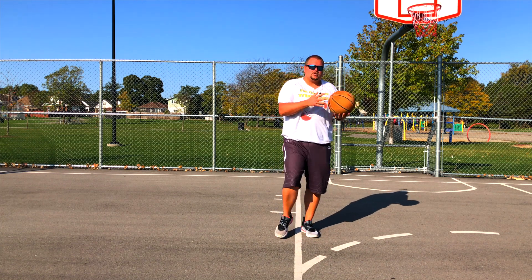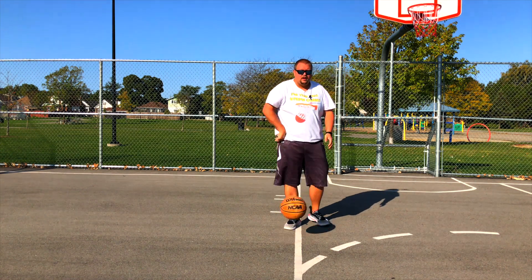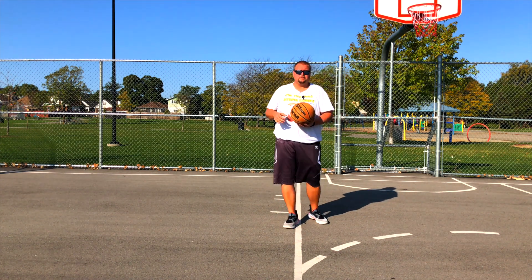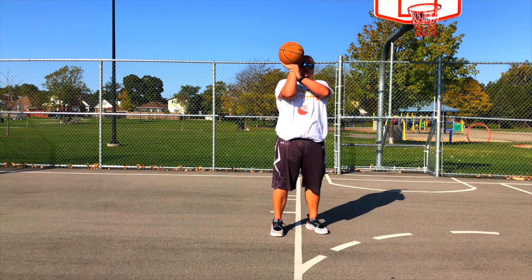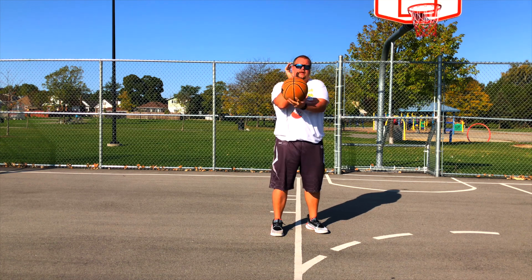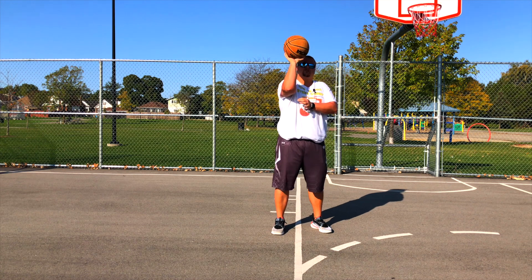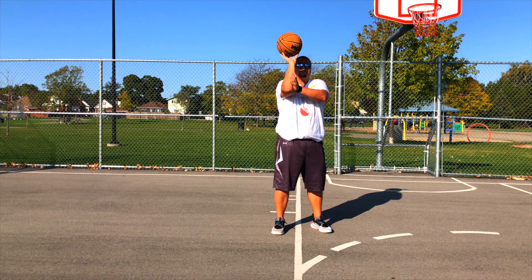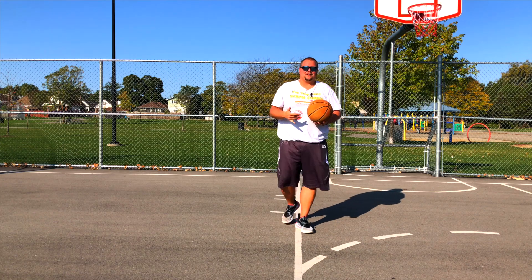But it's the same idea when you're younger and smaller with smaller hands — you can control the ball a lot better with your fingertips. If you go up for your shot with your palm on the ball and no space, if you get hit, it's able to fall out easier. But if you've got your fingertips on and you're controlling it going up for a shot, it's a lot harder to lose the ball. That's why fingertips are important.